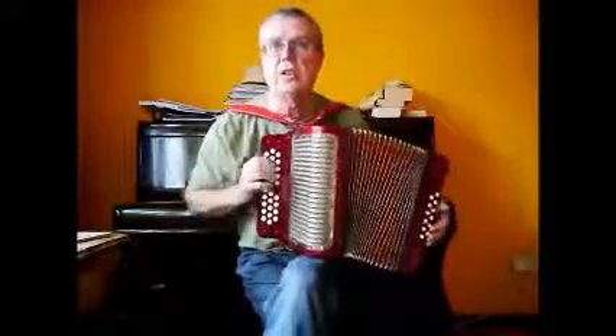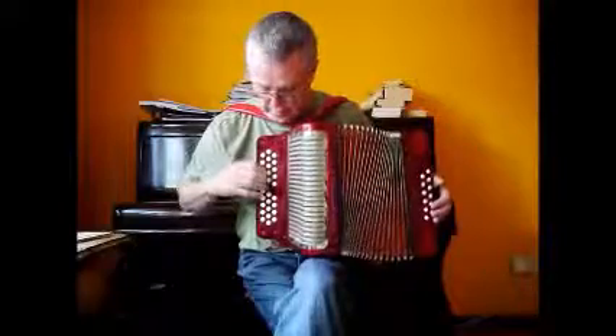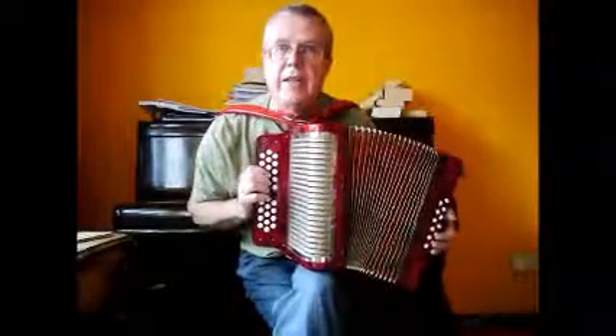It kind of works on the octaves and the fifths there. The thing is, I'm not really a B, C, C-sharp player.